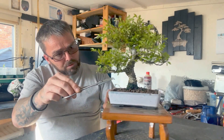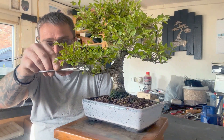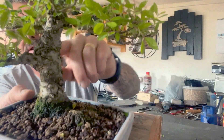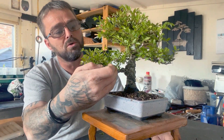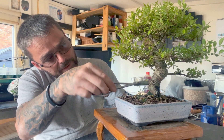Anything growing straight down I want to take off. We've got a cluster in here at the back just grown straight up, so I want to take all them off because I don't want any leaves or branches falling back on this tree, so I'm just going to remove them.